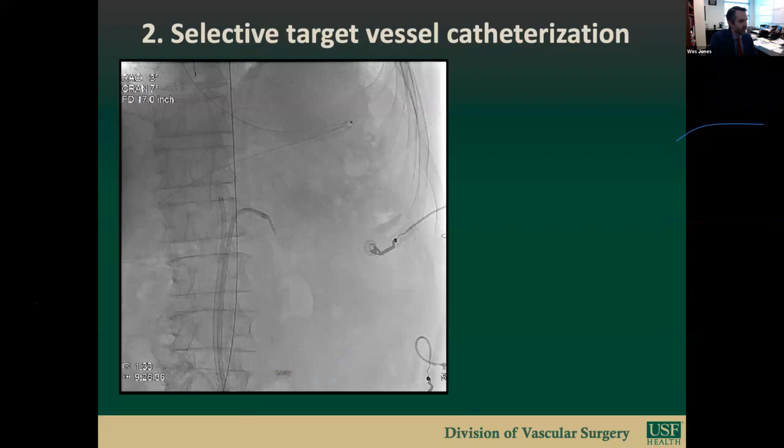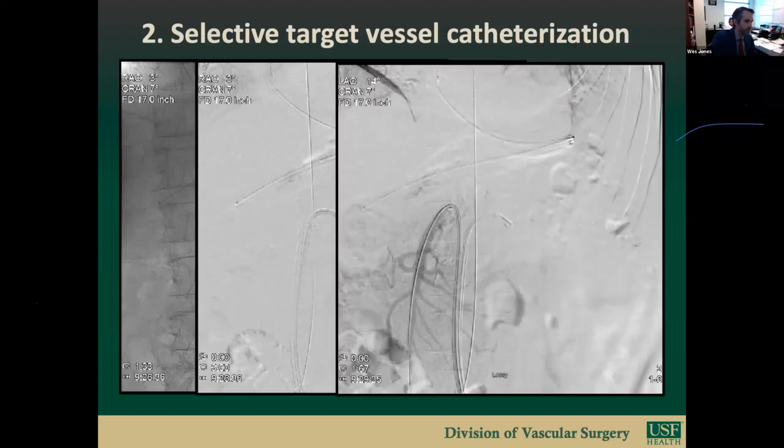Step two is selective target vessel catheterization. Two target vessels are pre-cannulated with the assistance of fusion imaging, with one always being the SMA. These pre-cannulated vessels serve as marking points to guide deployment of the fenestrated cuff. Cannulation is accomplished with the Oscor deflectible sheaths, often a hockey stick catheter and glide wire. Angiographic runs confirm correct vessel cannulation. In this case, the left renal and SMA were cannulated. Fine adjustments are then made to align the fusion image overlay with actual fluoroscopic vessel positions.